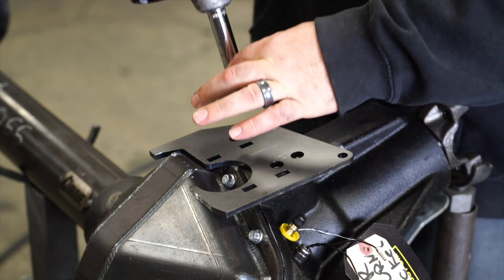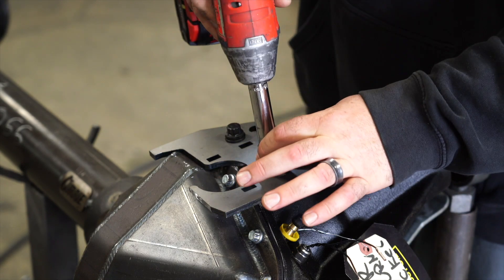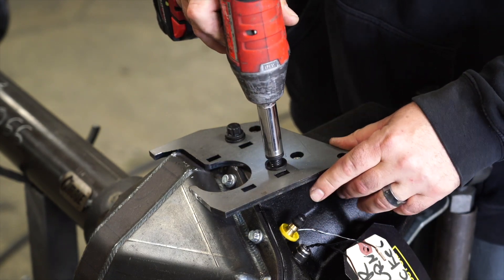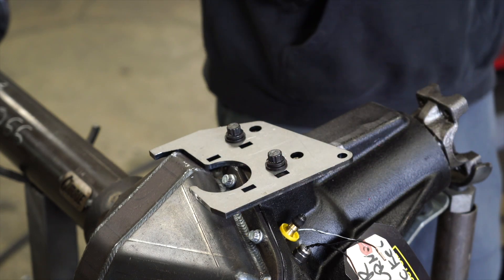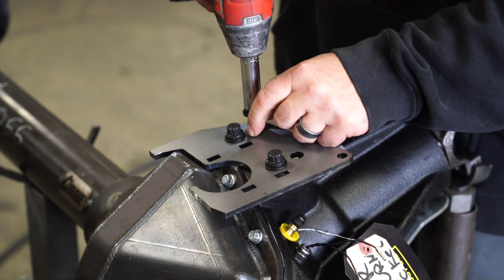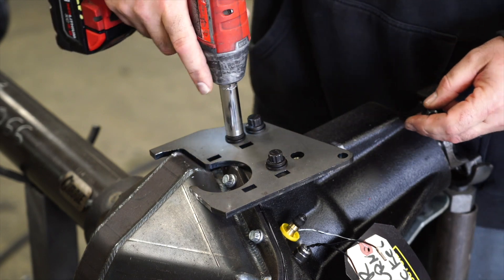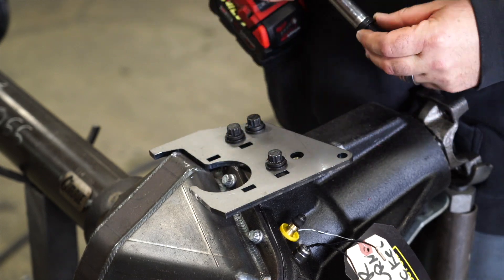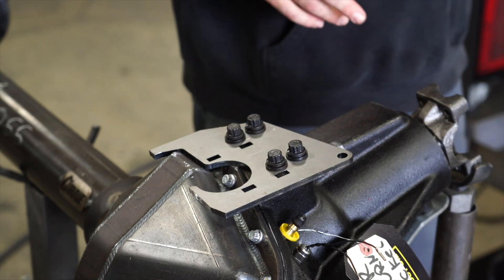We can go ahead and bolt it up. This is a half-13 by one inch bolt. You can use either a 12-point with a small head on it or an Allen socket head — we have a couple of welds up here along the side that might interfere with a standard hex bolt with a washer on it. We've got that bolted up now.